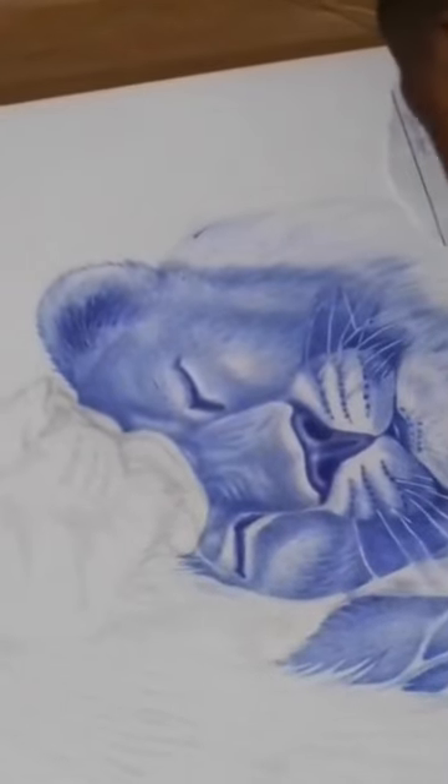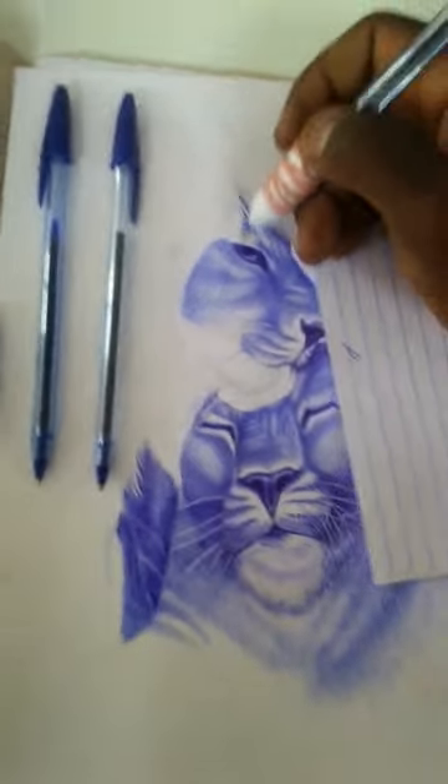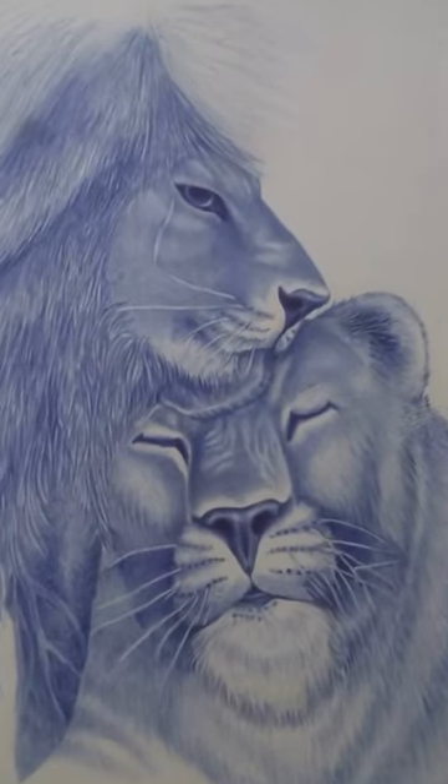Hello and welcome to this Lioness Ballpoint Beginner Tutorial. In this tutorial, we'll be going over the steps to draw a lioness using a ballpoint pen.